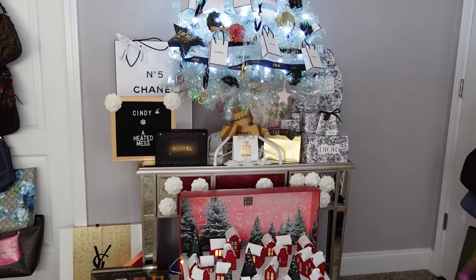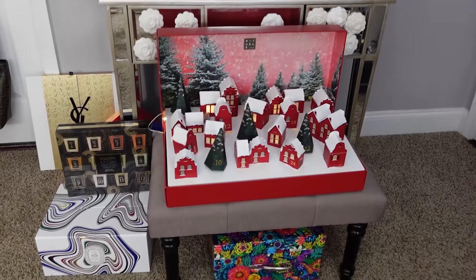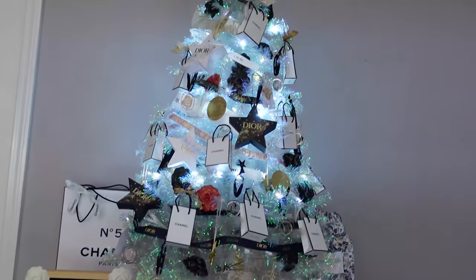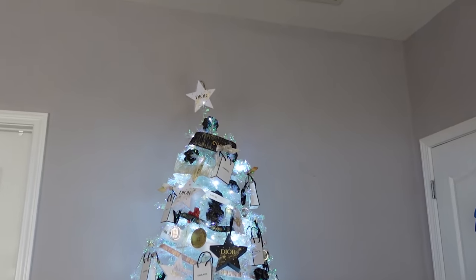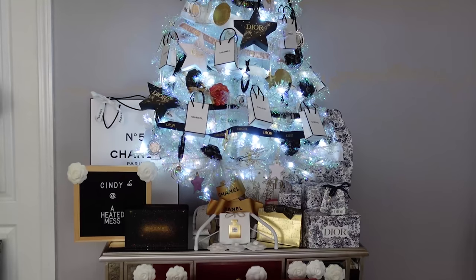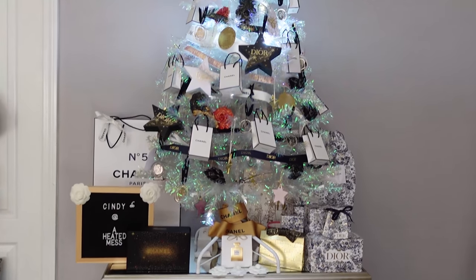I only have one tree so it'll stay up probably well into February. I hope you enjoyed my little holiday decorating. Let me know how many trees you have in your home — some people have multiple trees, especially if you have kids. Thanks so much for watching and I'll catch you in the next one.